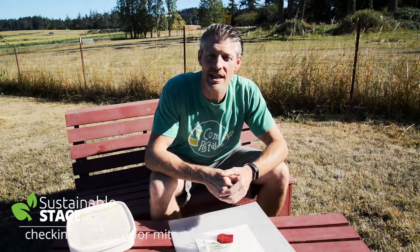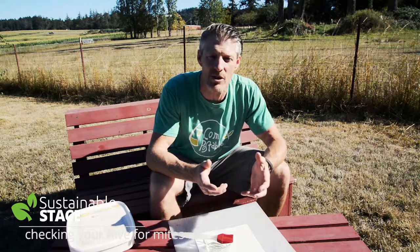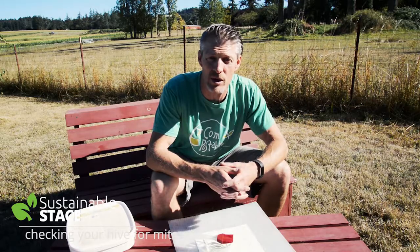Hi guys, welcome to Sustainable Stace. It's a windy day and we're checking on the bees. Today's episode we're going to check for mites and learn how to treat them very simply with MiteAway QuickStrips.